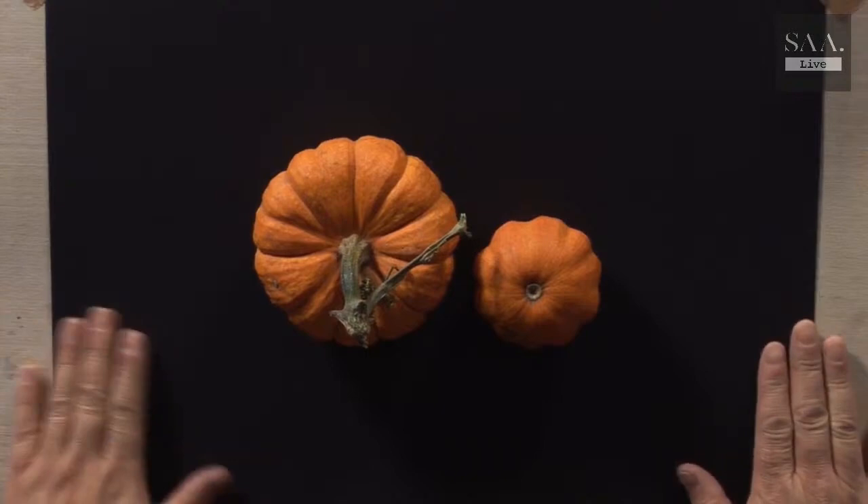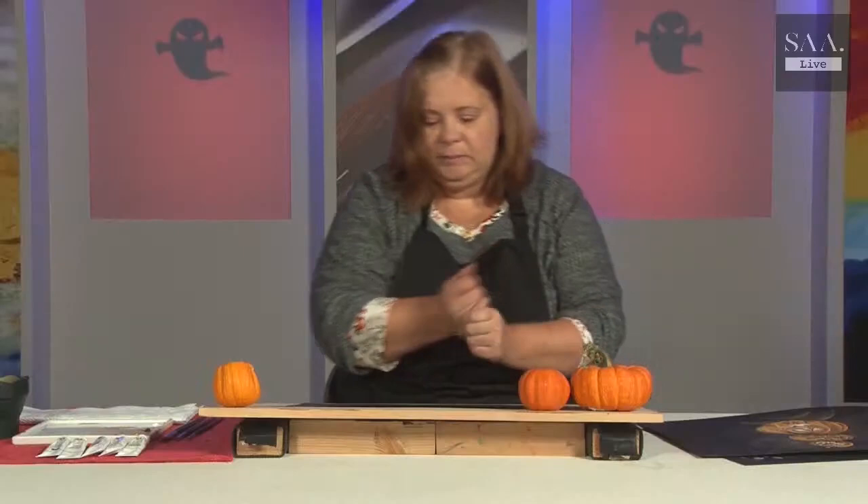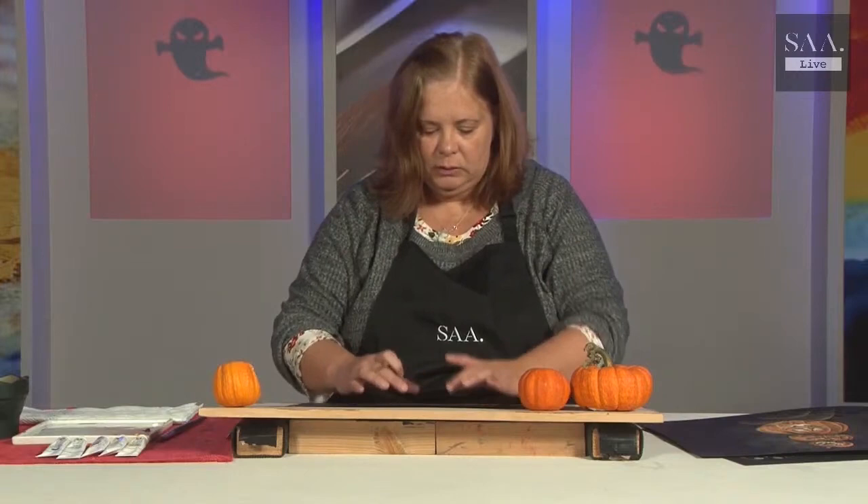Hello and welcome to another live demonstration - sorry for the delay, I think we've got gremlins in the works. It's the first time in 19 months I've been live so welcome. Coming up for Halloween, inspired by pumpkins, I've got some really cute little pumpkins here. I'm going to create a pumpkin painting - it's literally two eyes, a nose and a mouth, and you can have a lot of fun with the shapes.